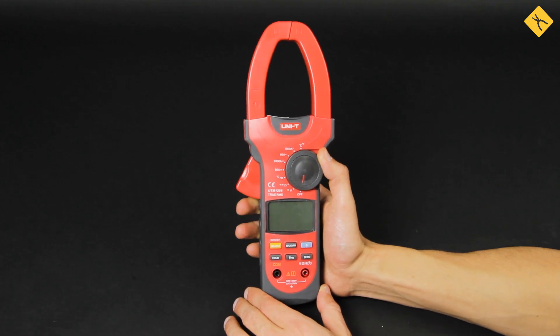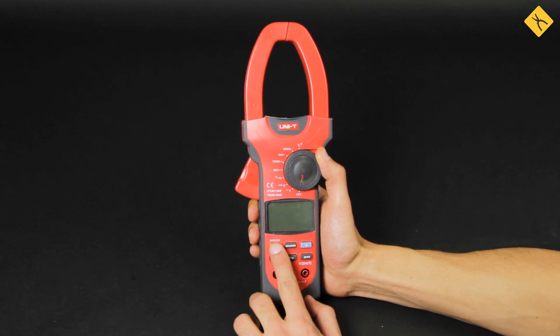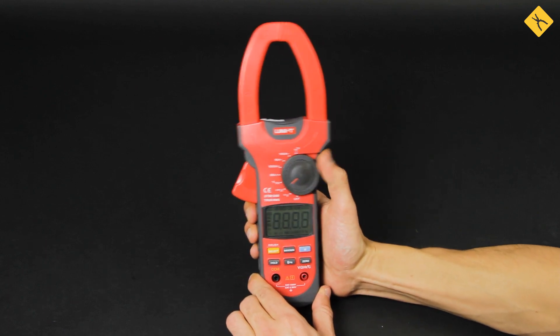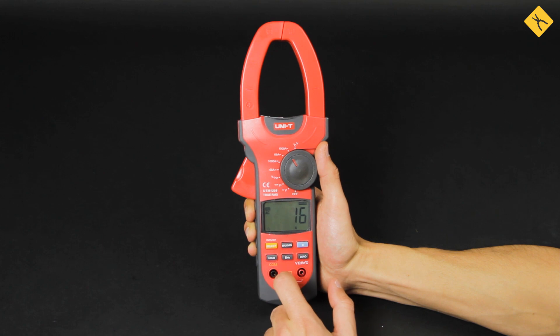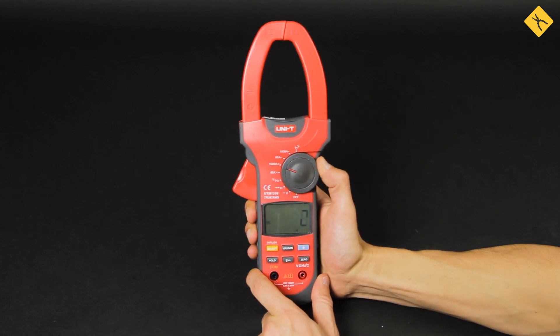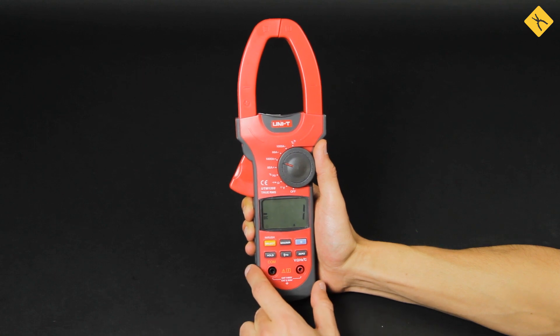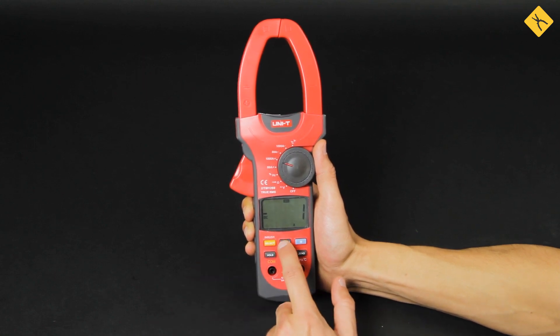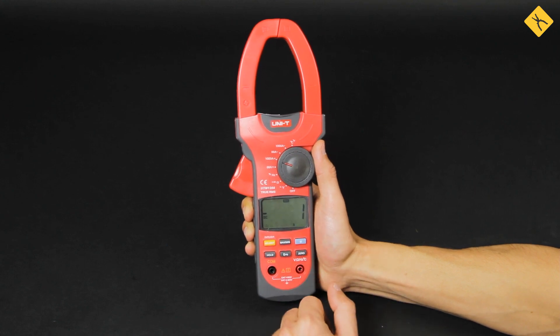Regarding measurements of inrush current, clamp meters feature a special inrush mode. Thanks to this mode, the sampling of values occurs at a higher frequency, allowing for more accurate records of the maximum current. However, it only works with AC current. For direct inrush currents, we recommend choosing a clamp meter with convenient selection of measuring range, as the sampling rate will be higher. To record the maximum value, you can use the min-max mode.